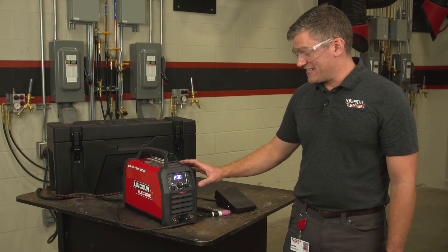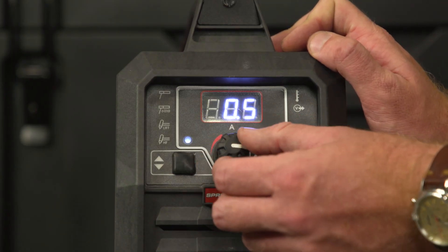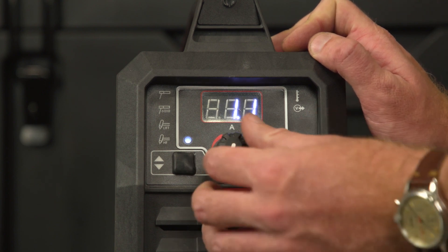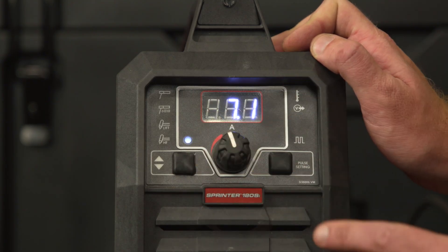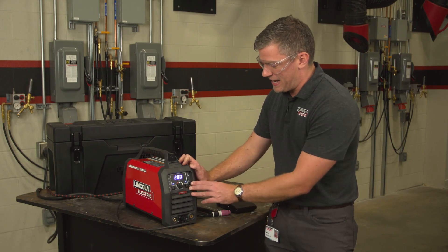The Sprinter also has a dedicated pulse mode that's as simple as hitting the button and selecting the number of pulses per second you'd like. You're going to get real-time feedback next to the pulse icon, so you know how many pulses are going to come out of your torch. This makes it great for thin materials or when you want to control the look of your pulse and get that great stacked dimes look.